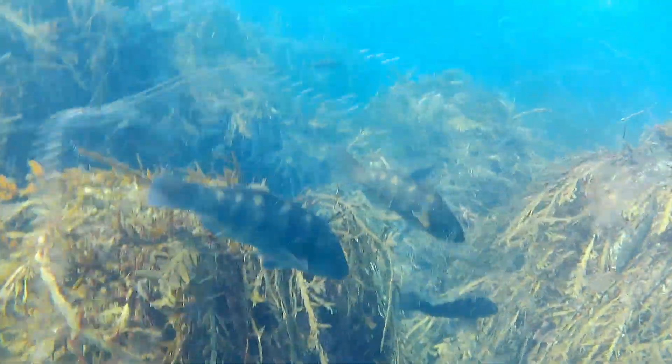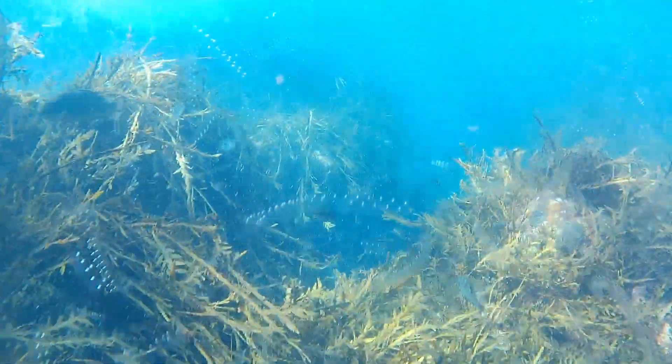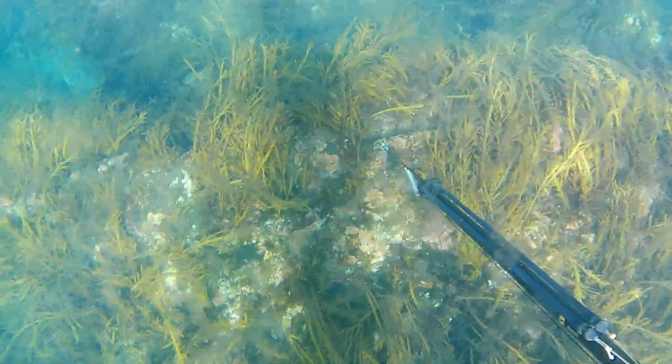The visibility was just beautiful — it was sunny and the viz was just mint. The fish didn't seem to be too wary either, because normally when it's this clear the fish are real skeptical and constantly swimming away. But today was an exception and they were just chilling there, which didn't make it terribly hard to get a few fish on board.